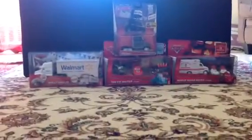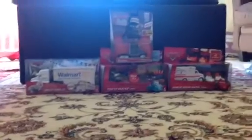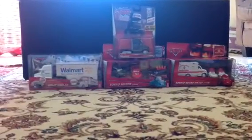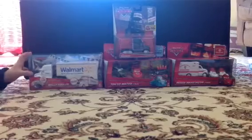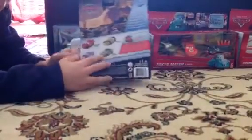Hey guys, Disney Car and Electra here, and here are four Disney Pixar Cars toys. We will be unboxing Eric Rodeals with Rodeals, and here's the back.